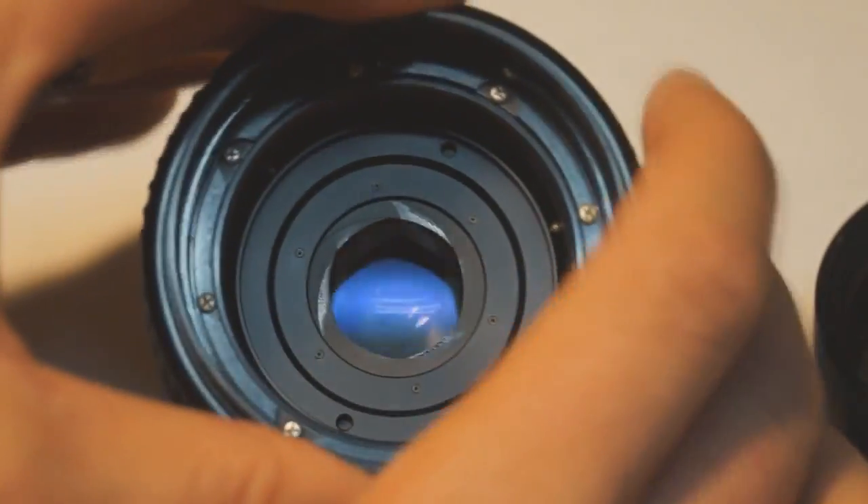Like the manual 50mm lens, I'll be attempting to clean the iris of my zoom lens in order to return it to full functionality.